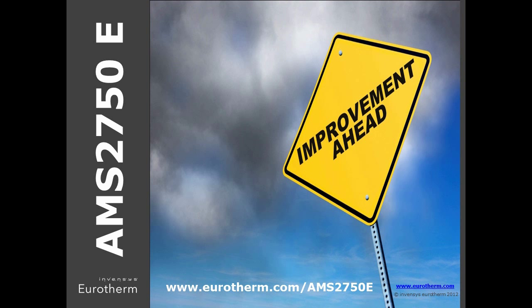That covers the 12 key changes between the D and E revisions. We have a number of products that meet the instrument requirements of the specification, including our precision AMS2750 TUS recorder, an automated software system, as well as the standard 6000 recorders.